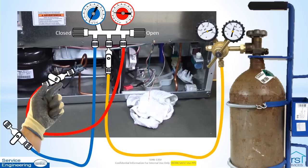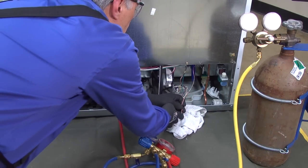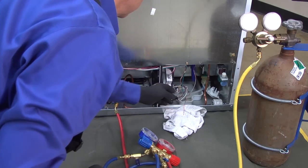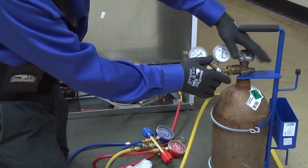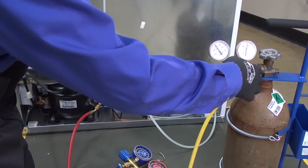Confirm that the manifold high side gauge reading is the same as the regulator working pressure gauge. Slowly open the high side hose valve at the suction line process tube adapter. Listen and feel for nitrogen exiting the open end of the cap tube.